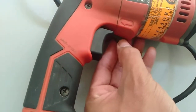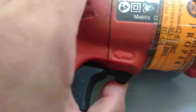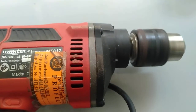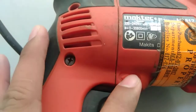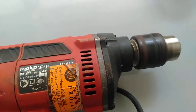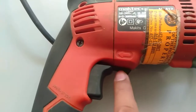We also have what we call the reversing switch. I will put it on its original position first — the rotation is counterclockwise. Now I will press the reverse switch, and you can see the rotation became clockwise. This is the reversing switch.